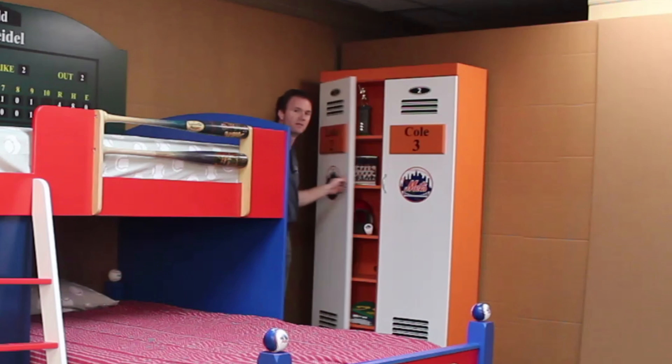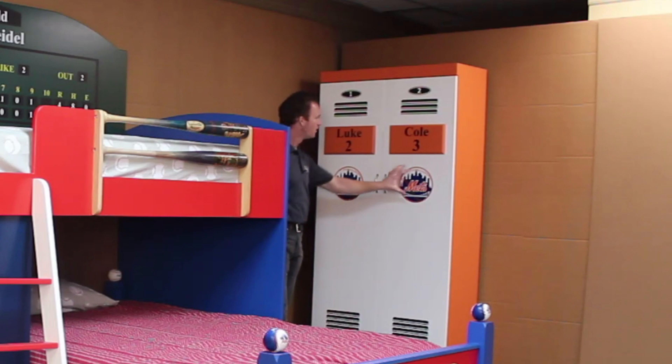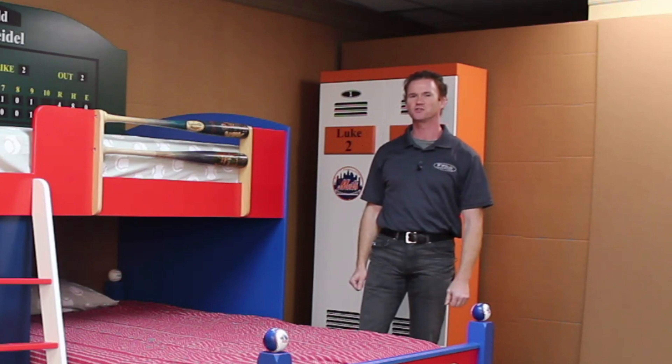There are adjustable shelves on here. We did this one in the Mets colors with the Mets logos and the name plates on this as well. But this is the Baseball Bunk Style One from WWBeds Custom Furniture.